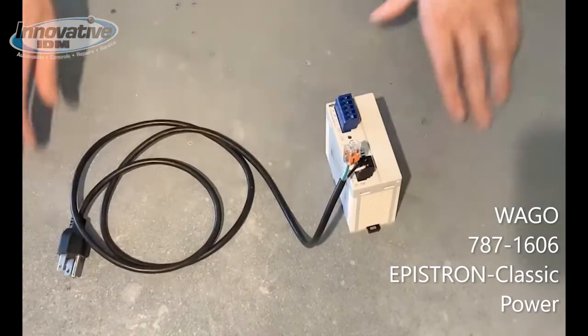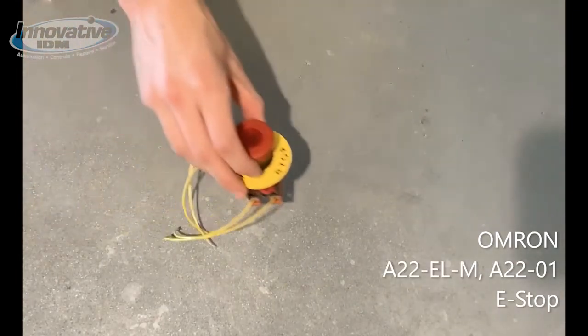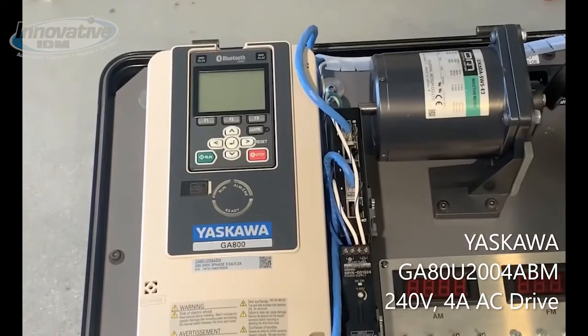For this application we're going to need a power supply, a safety relay, an e-stop, and most importantly we're going to need a G800.